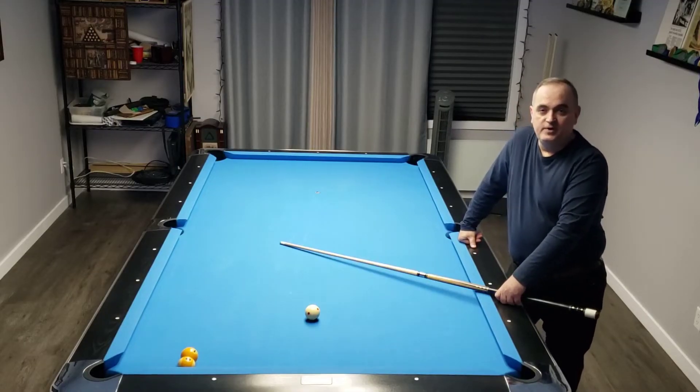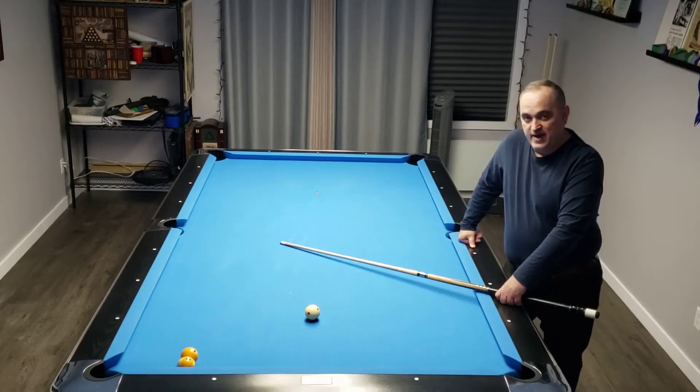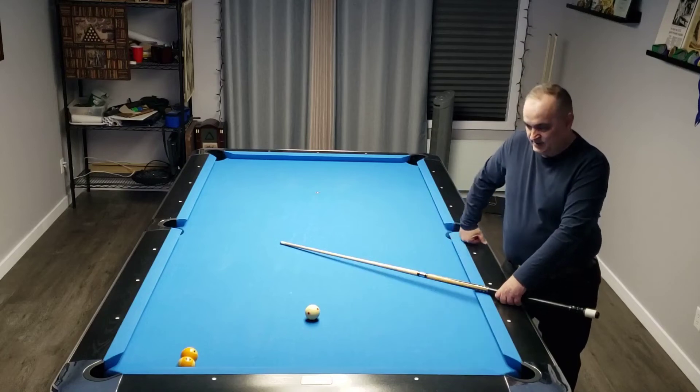Hello and welcome to the next Quick Tricks for Pone Billiard Magazine, April 2022. In this month's shot we're going to go back a few years. Remember the movie The Color of Money? Here we go.